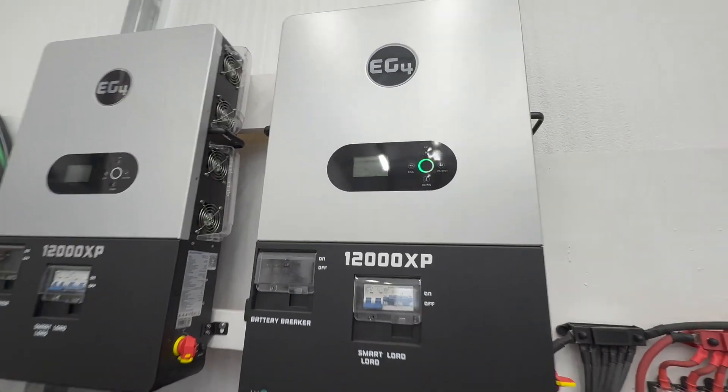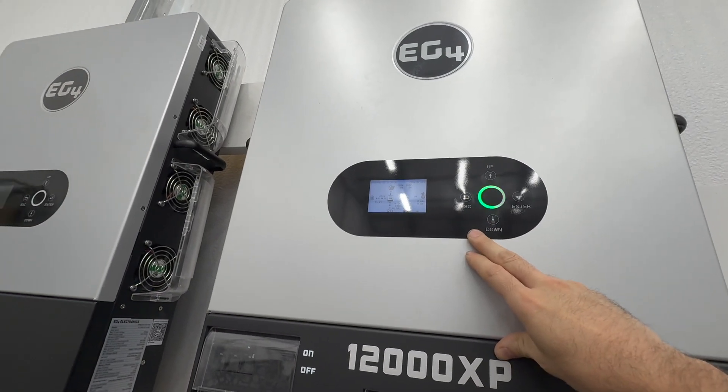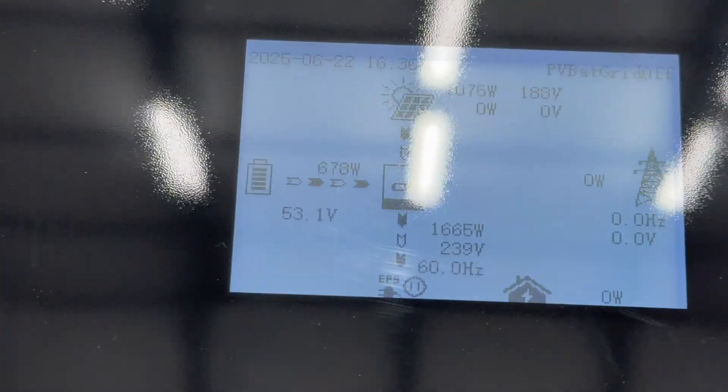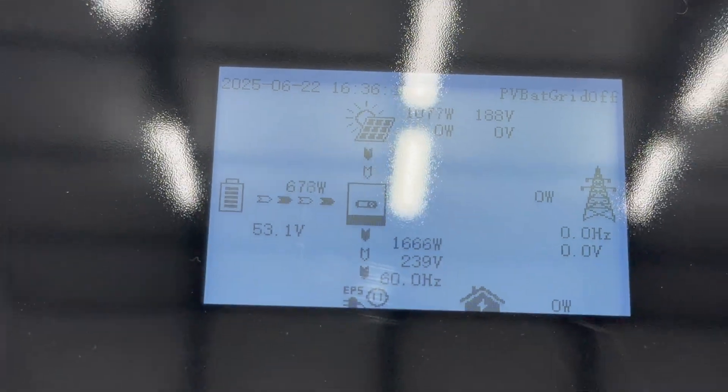I do like the display on it — that seems to work well. I've heard some people say the display is a little small and hard to read, but to be honest, it works just fine for me. I've been pretty happy with it.